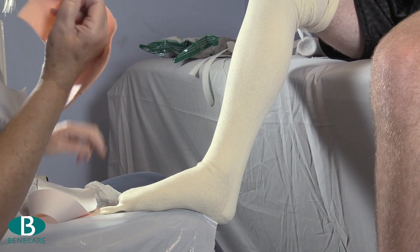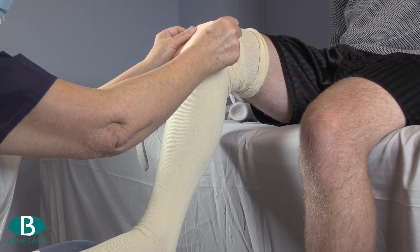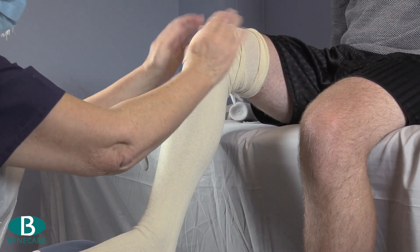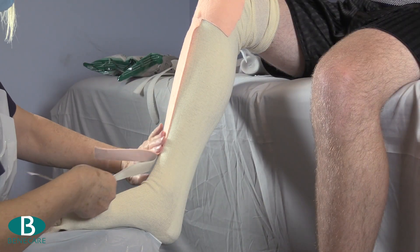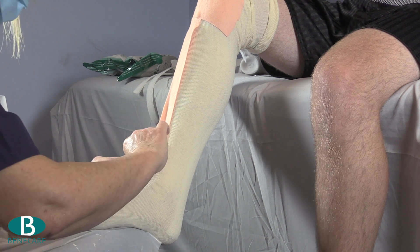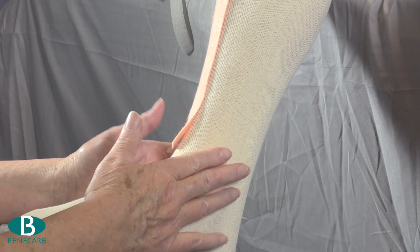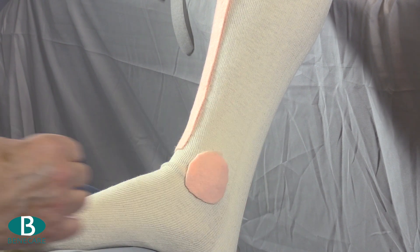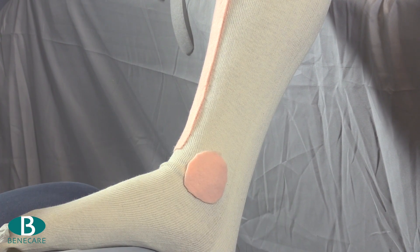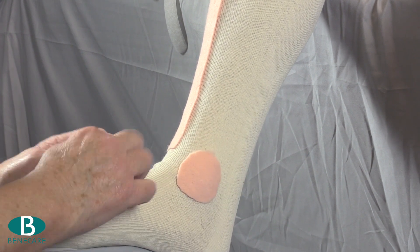Now using fleecy web for protection to the bony prominences — felt negative padding could also be used. Place a large piece to the knee that will cover the patella and epicondyles of the femur, then a long strip down the tibial crest and additional circles to protect the malleoli. Additional protection can be applied at the distal and proximal end of the cast if required.